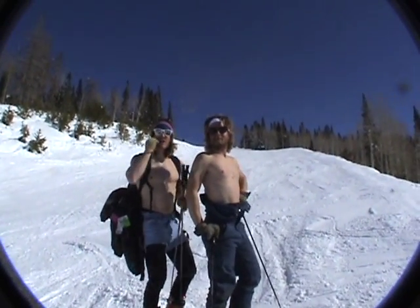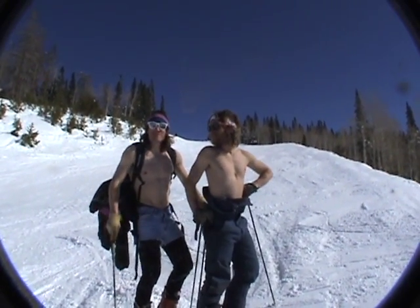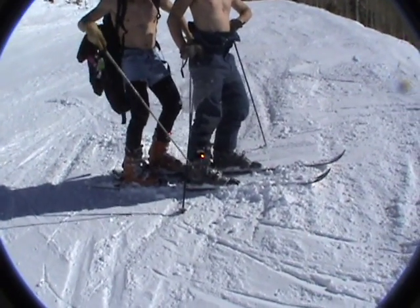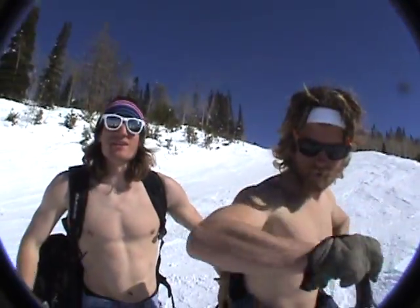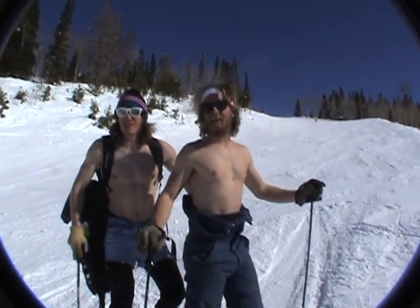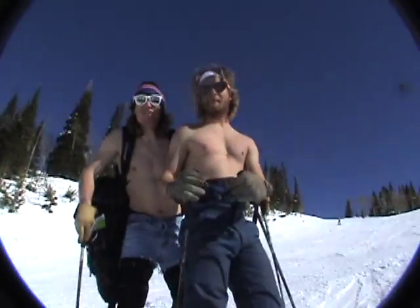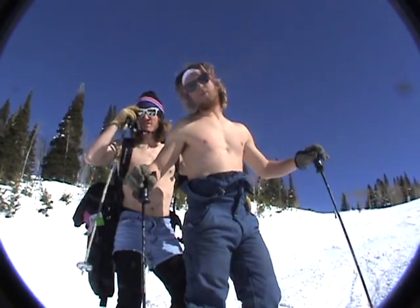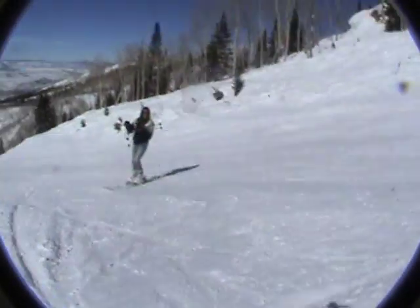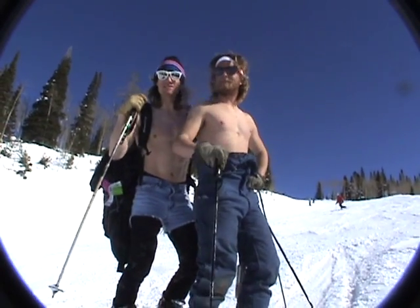Good morning from Steamboat Springs, Colorado! We're here today to teach a lesson on tandem skiing — notice the two bindings on one ski. We're here to talk about skiing black diamonds, and there's a lot of fresh powder. Fresh shots on tandem skis on a black diamond. Always ski sober. This is my boy Marky Mark, Mark Anderson. I'm Tay Tay, Tyler.